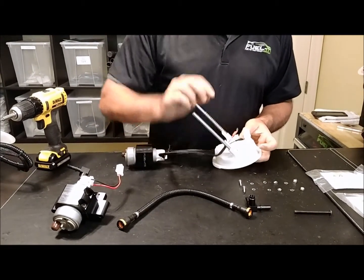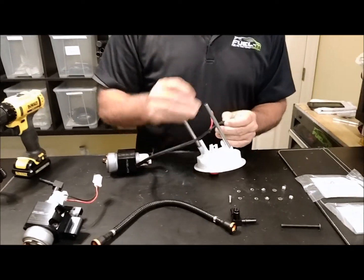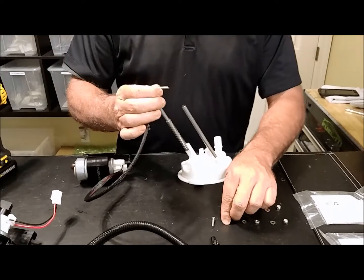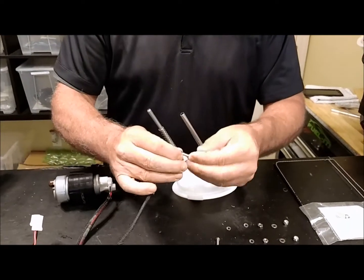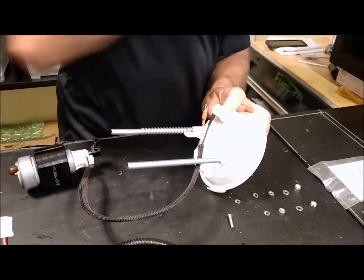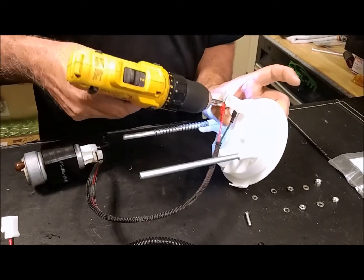In order to do that, go ahead and take a bolt — these use a 3/32nds Allen wrench. Go ahead and put that in place, then put a lock washer in place.